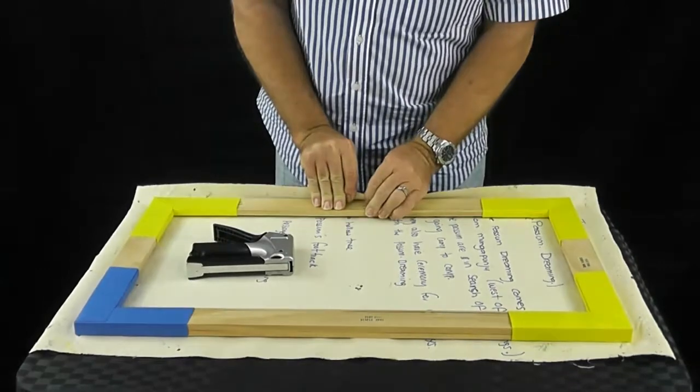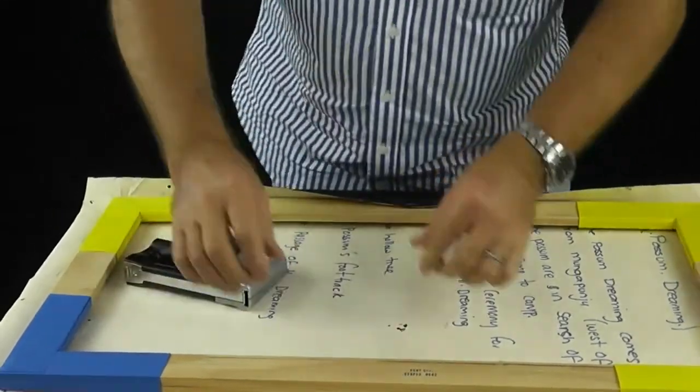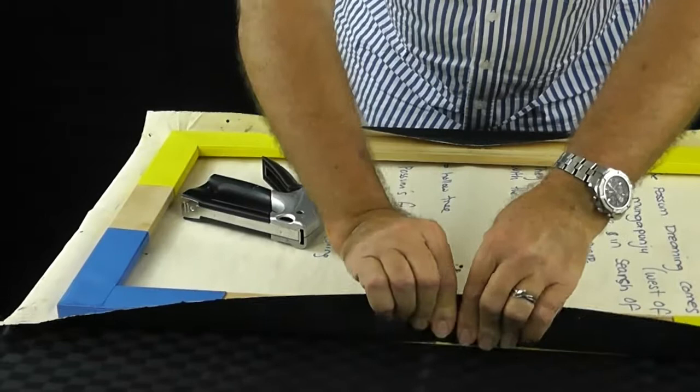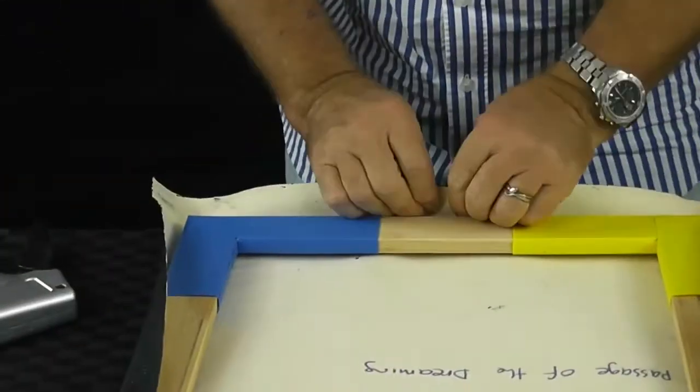I tend to go as tight as I can by hand, and I know a lot of very good galleries that work with expensive artworks do the same. Don't be too hung up on how tight you get it — as long as there are no ripples and it holds its integrity in summer and winter, you'll be happy. To staple, start from the side right in the middle. Once the corners are lined up, staple it and work outward, pulling it moderately tight as you go.